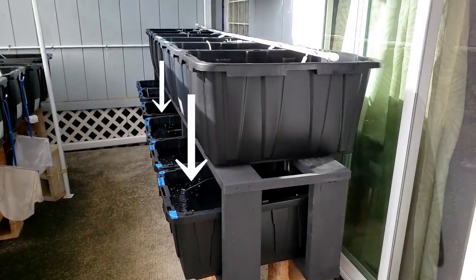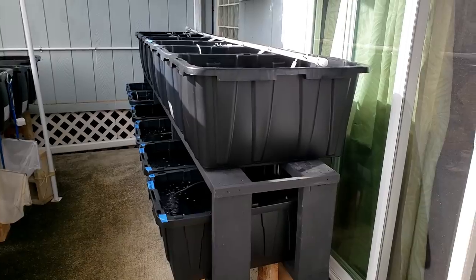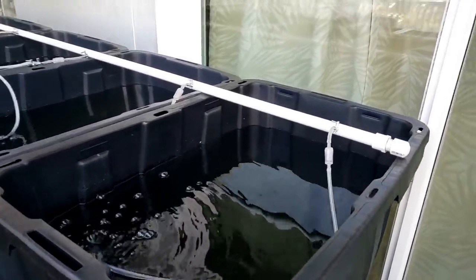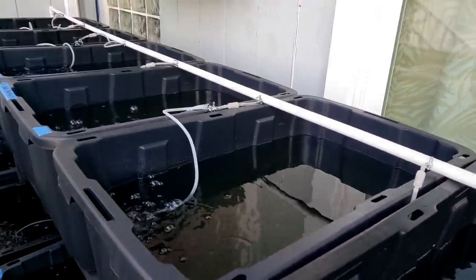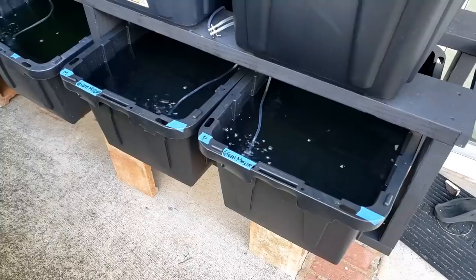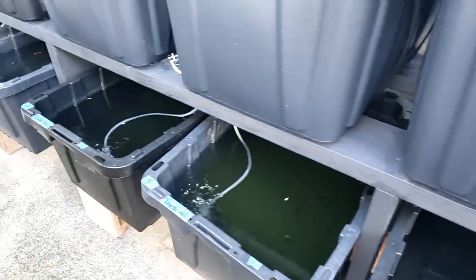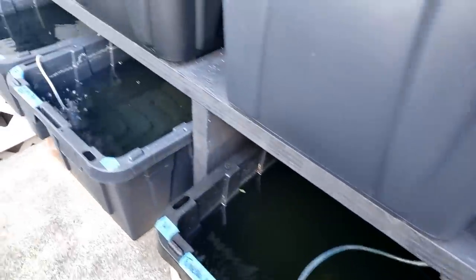The six tubs on the bottom row are pulled a little forward so I can easily feed, see, and catch the guppies. Here's more of the 1.5-inch PVC pipe that supplies air to each one of these tubs. I place the sponge filters towards the front of the tubs so the bubbles aren't splashing on the house. The bottom row of 17-gallon tubs each has its own sponge filter.